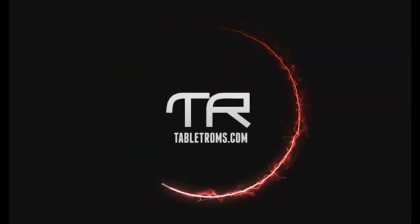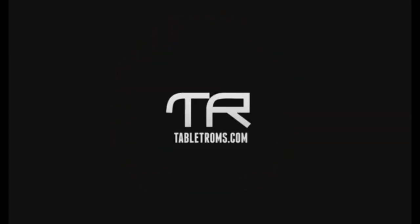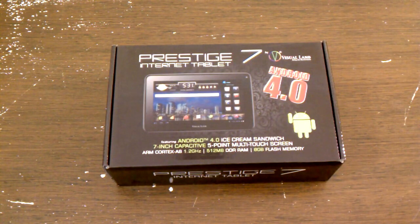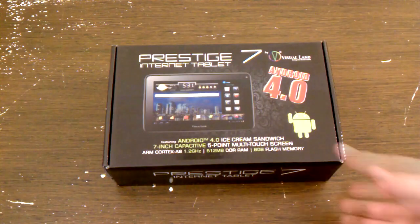Hey everybody, it's Maction from TabletRoms.com. It just figures that as soon as I open my big mouth and say something about not having a tablet to work on, that I would be sent the Prestige 7 Internet Tablet. That's from our friends over at Visual Land. You may remember we had an interview with them during the Consumer Electronics Show, and a lot of you have been looking at that video — I can only imagine you have just as many questions as I do about how this tablet is going to perform.